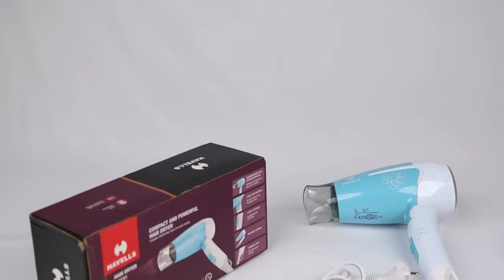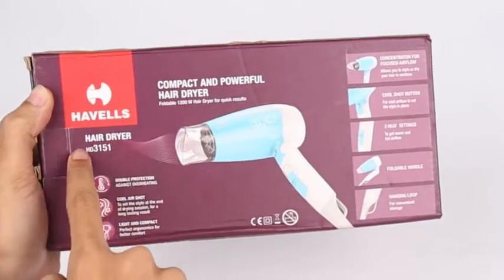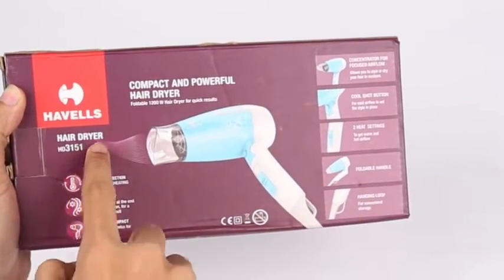Before we discuss its features, have a quick look at its packaging. It has beautiful packaging with the model number printed on the box.